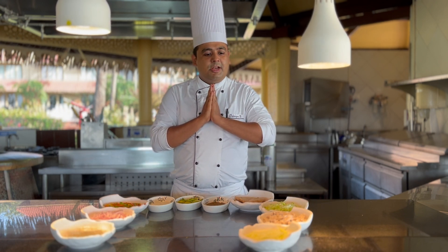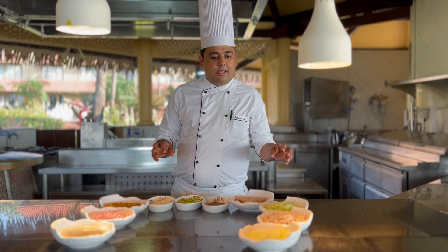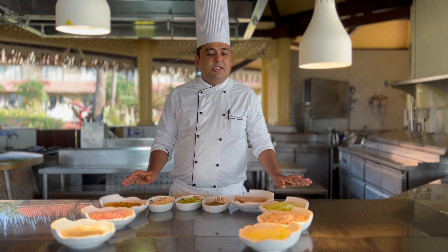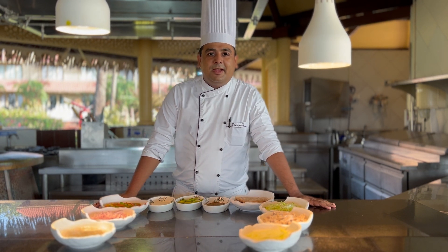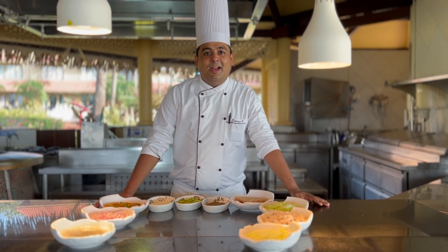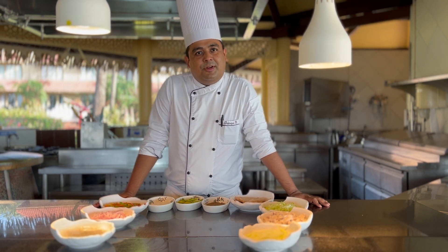Namaskar, I am Supriyum. Today we are going to make protein soya wrap, which is made up of soya chunks. It can be a delicious meal for the kids, and you can also pack it for their lunchbox. Soya is a very important nutrient for kids.